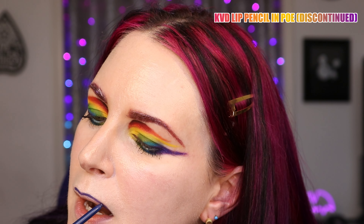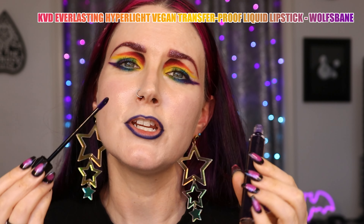I know what color of lips I want to put on. I don't know about blush yet, so I'm going to do my lips next. I'm going to use KVD's Pencil in Poe. Unfortunately, this dark blue is discontinued, but I feel like NYX has a similar color. I'm trying a new-to-me color that I picked up recently — this is the KVD Vegan Beauty Everlight lip color in Wolf's Bane. I wanted to try the new formula. This is an intense blue purple, which I thought would be perfect with this rainbow look.